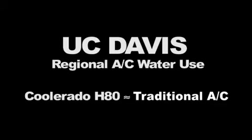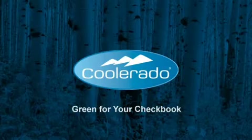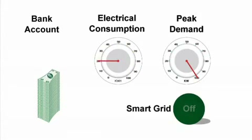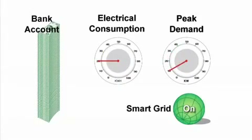The UC Davis Challenge also targeted water conservation. They determined that regional water use for the Coolerado H80 will be about the same as a traditional system meeting the 2010 standards when water use to generate electricity is accounted for. Coolerado systems are green for your checkbook — save thousands of dollars annually by reducing total electrical consumption 80%, reducing peak demand charges by a minimum of 60%, and getting even more peak savings by using Coolerado with Smart Grid.